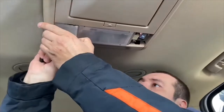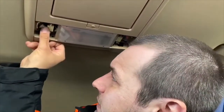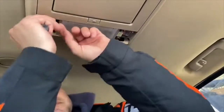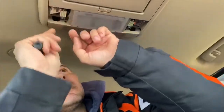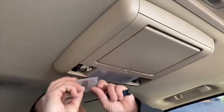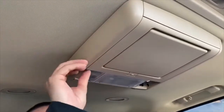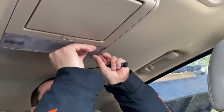Do the other side the same way — pop it out, take the new one, swap it in. Test it — oh yeah! That's how it looks after being replaced: very nice, very bright.